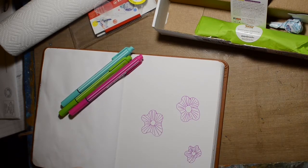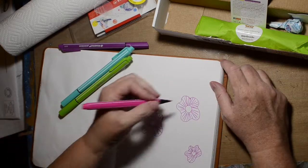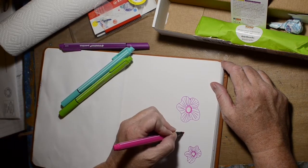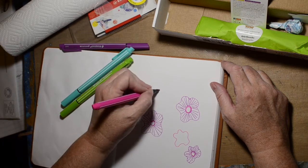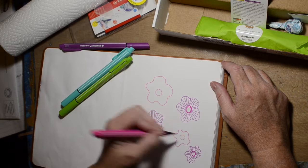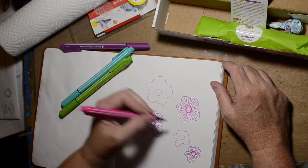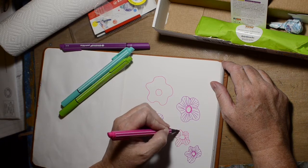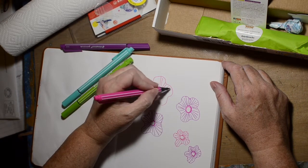The retail on this Stabilo pen set is $5.95 and it says on the little card that you can leave the cap off for 24 hours without the ink drying out. I wouldn't test that, but that would be nice because I always feel like my pens and stuff dry out way too fast.